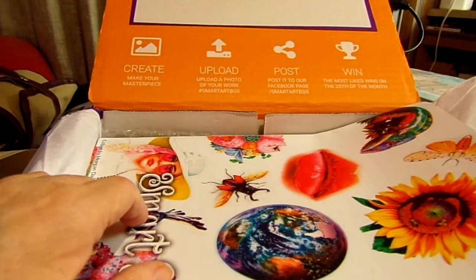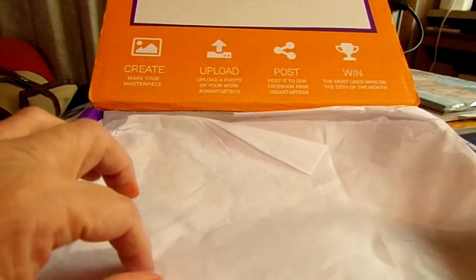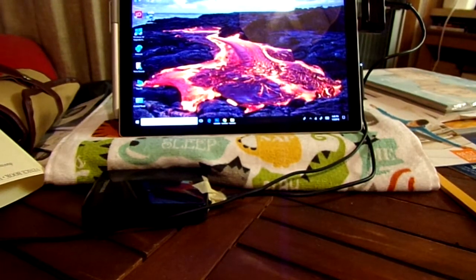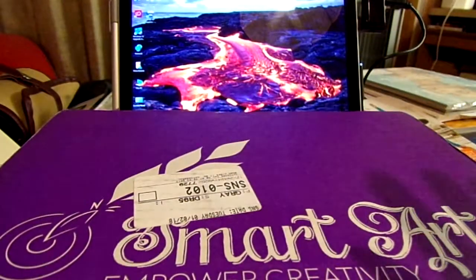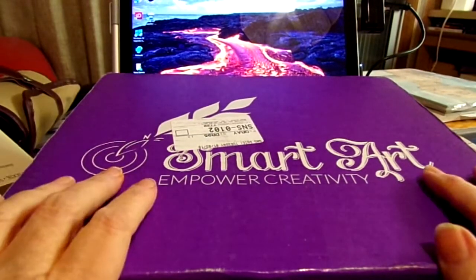I am going to try some of the techniques I watched on other YouTube channels and give the jelly stamping another shot because I was really enjoying it. I wish I had more colors — maybe I'll get some and do something for Valentine's Day because I really like the idea of making my own cards. Anyway, that is it for the SmartArtBox for January. Wherever you are in the world, I hope you're having a wonderful day — until next time, take care of yourselves, be good to each other, God bless, bye!